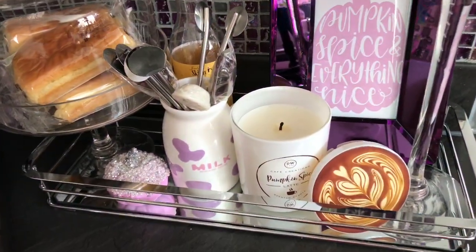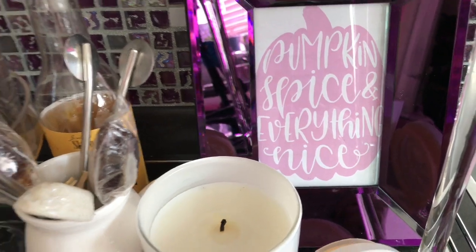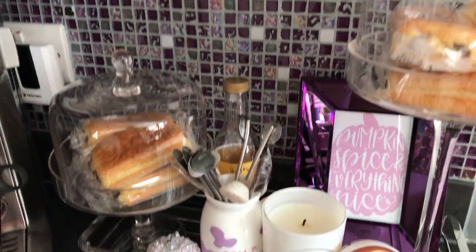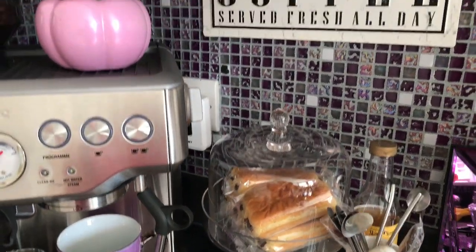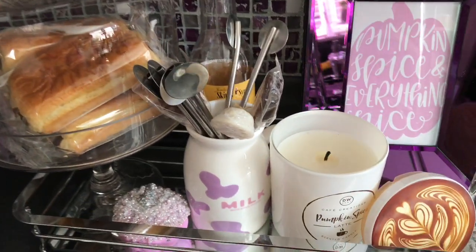For the third one I tweaked it a little. I'm using this gorgeous purple mirrored frame from Home Sense, and I did this DIY pumpkin spice piece last year — you've probably seen it — and it still goes perfectly coordinated with my coffee station.